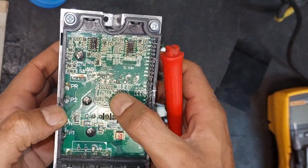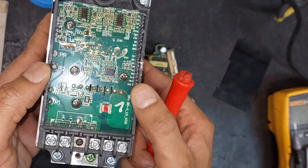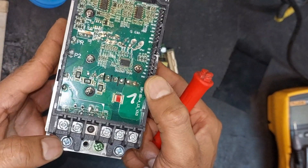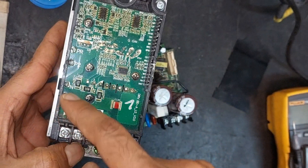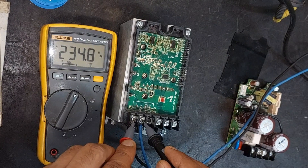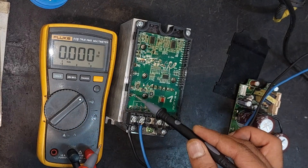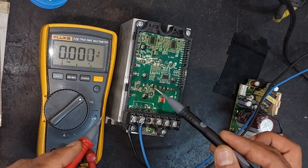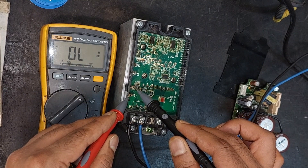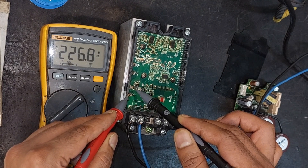First let's examine this PCB. It is connected with a heat sink, which indicates the presence of a rectifier and IGBT. To check the rectifier, let's apply power to its input and then measure the DC voltage across the positive and negative terminals. There is 234 volt AC available at the input terminal. Now measuring the DC voltage across the P and N terminals — we need to be careful here as this DC voltage can be dangerous. We are seeing a DC voltage of approximately 226 volts.